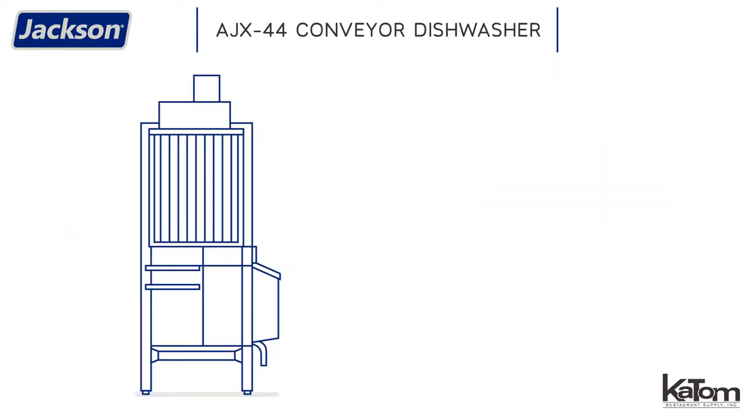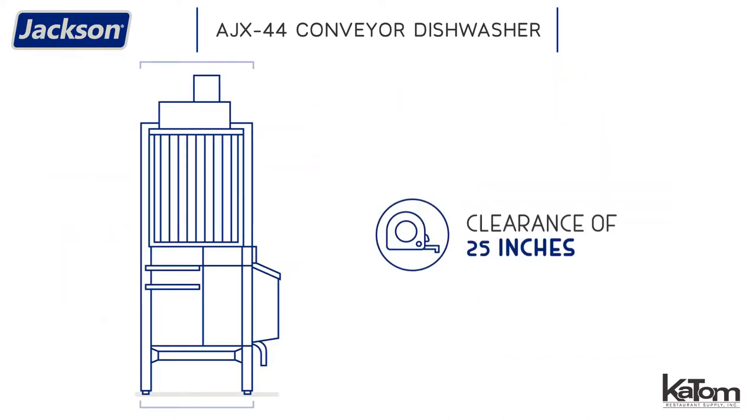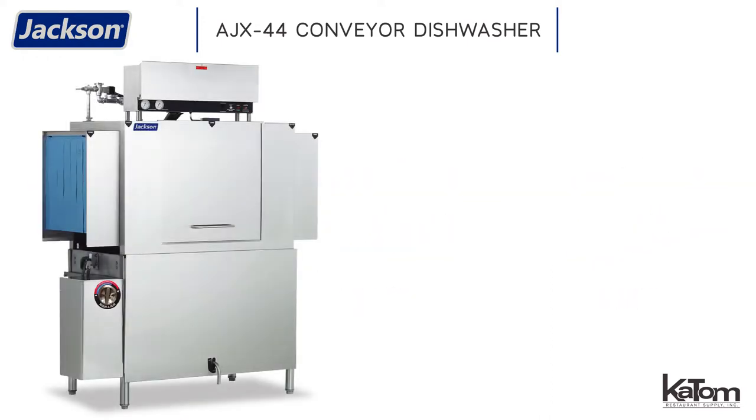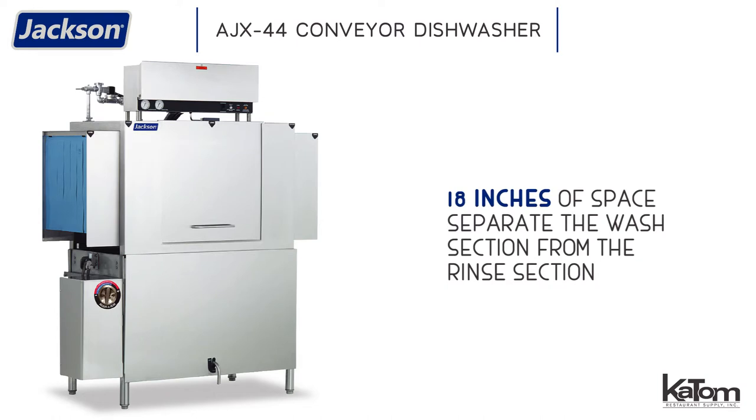The full length of the dishwasher offers 25 inches of clearance to accommodate large items like mixing bowls, trays, and pans. For optimal cleaning, 18 inches of space separates the machine's wash section from the rinse section.